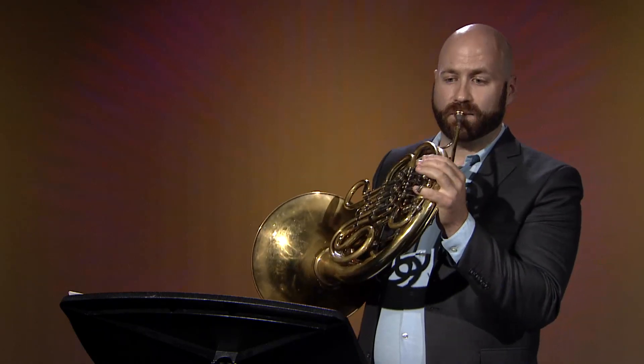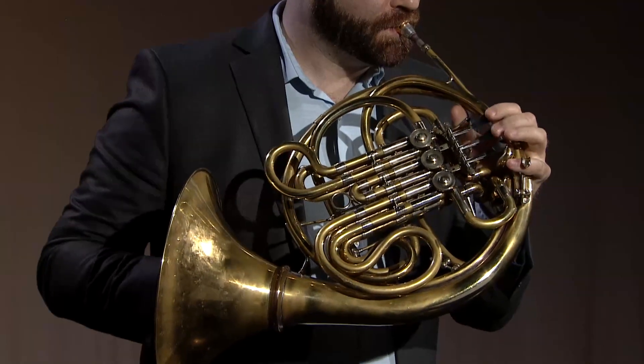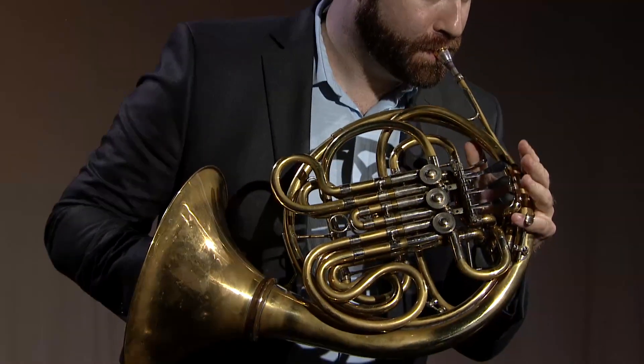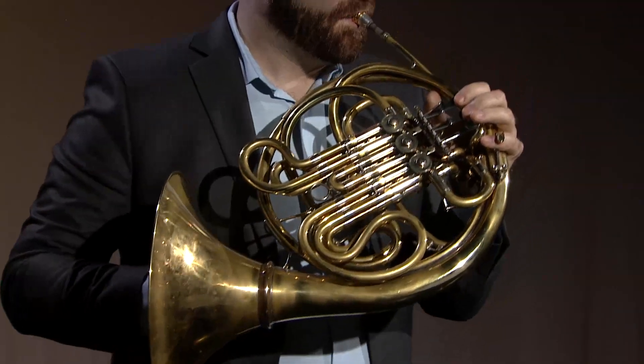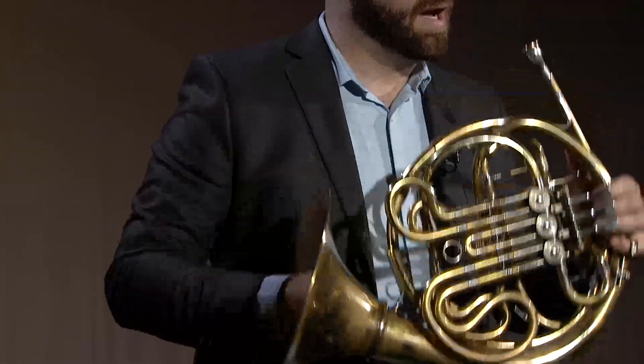Let me show you. I'm going to take the first two measures and play them as eighth notes only, keeping the melodic contour, and then add the sixteenths in. You can do the same thing with measures three and four, making sure you get that six-eight feel to the music, then add the sixteenths in.